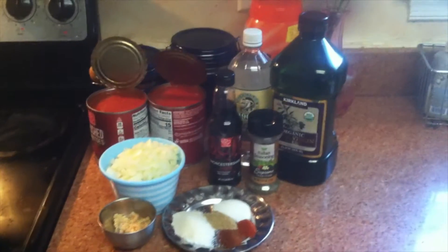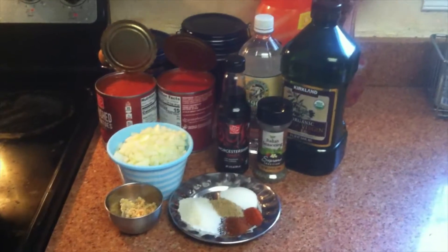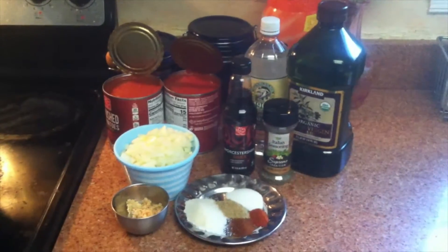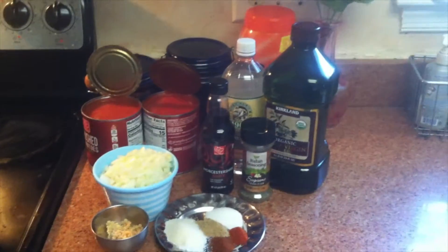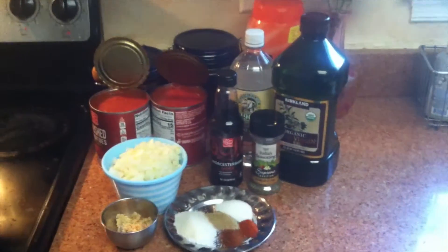Marinara sauce is very easy to make. You can store it in the refrigerator for a week, or freeze it for about three months. If you are traveling, you can take this with you, boil the pasta, mix the sauce, and your pasta is ready. Let me show you what you need for this recipe.